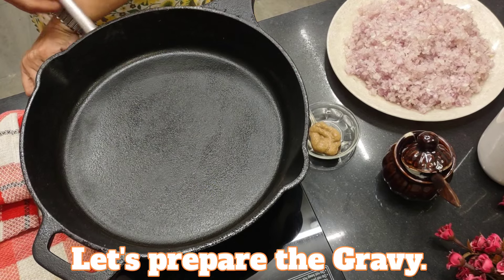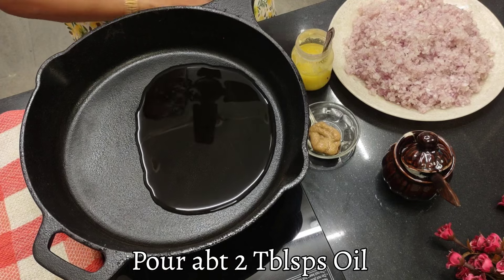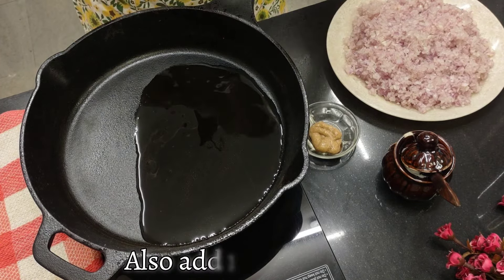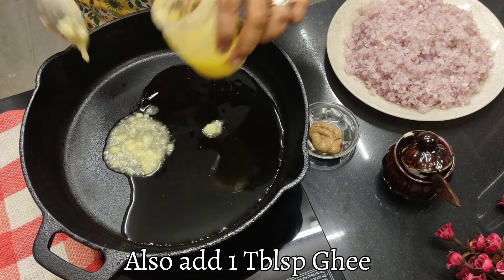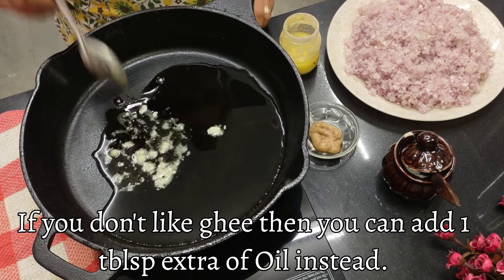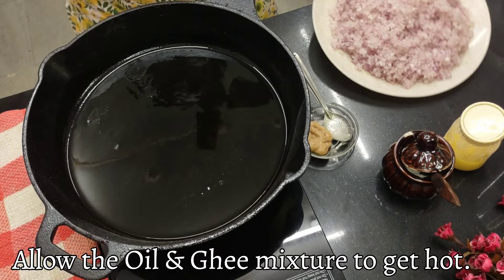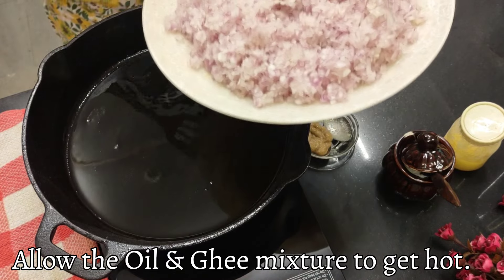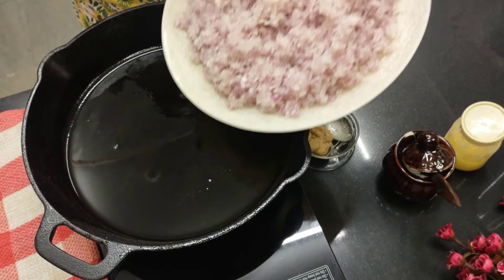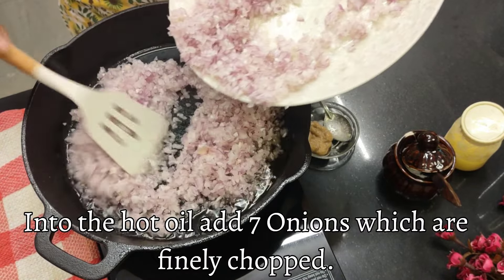Now I'm going to put the stove on. Let's pour some oil — about two tablespoons. And I'm going to add one tablespoon of ghee; this is optional. If you don't want to use ghee, you can add extra oil instead. Let it get hot. Here I've got seven onions finely chopped. The oil is hot — let's add the onions.